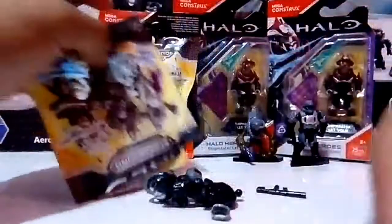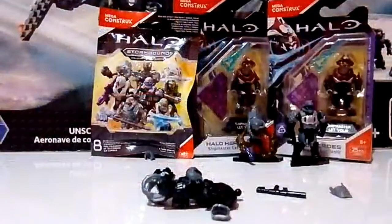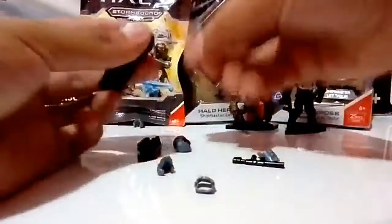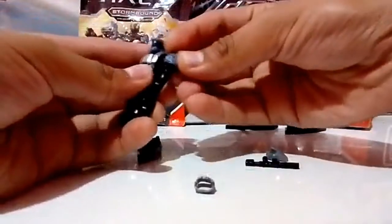Miren amigos, como pueden apreciar, es otra figura que ya nos salió, que vendría siendo la figura del Odyssey. Estoy abriéndolas ya que las tengo vendidas y pedí a mis compradores hacerles un unboxing para el canal. Aquí ya tenemos al Odyssey, muy buena figura la verdad, me gustó mucho esta figura del Odyssey.